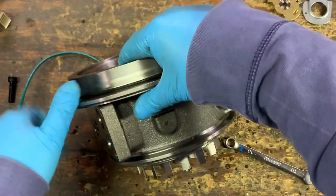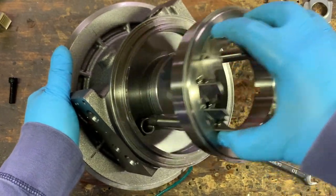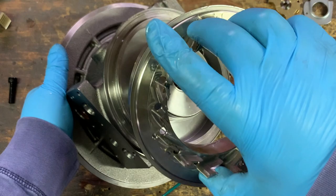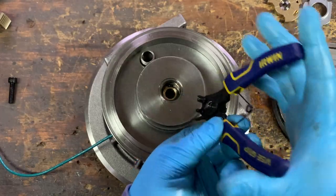Arguably the most infamous part of any VGT turbo, this is what's referred to as the nozzle, or the VNT rings or vanes. This is what often fails on these VGT turbos as it gets stuck.